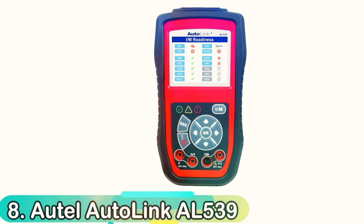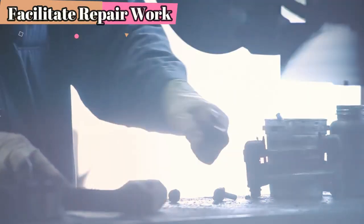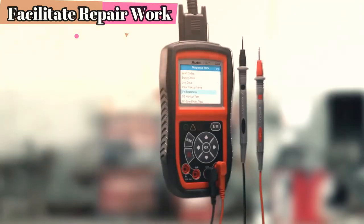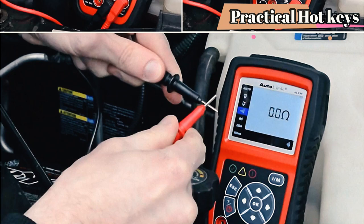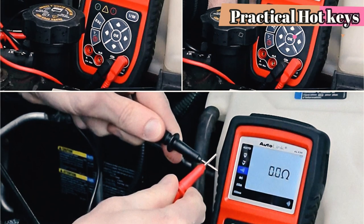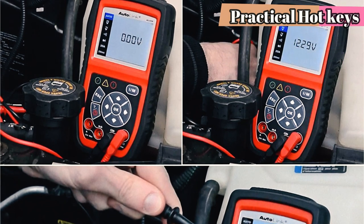Number 8: Autolinka L539. Contrary to most OBD2 scanners, the Autolinka L539 is able to examine electrical connections using a built-in multimeter, which can identify the presence of electrical shorts and burnout cables. The battery in the device is lithium-ion and allows it to check fuse voltage, alternator voltage, and an indicator for gas. It is important to note that the multimeter won't function when the L539 is being used as an OBD scanner.